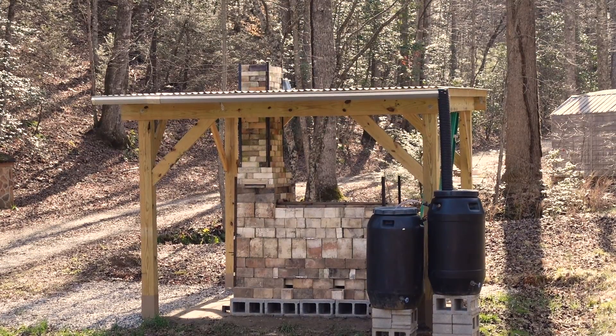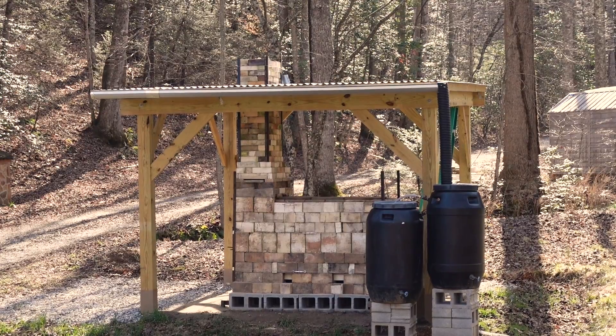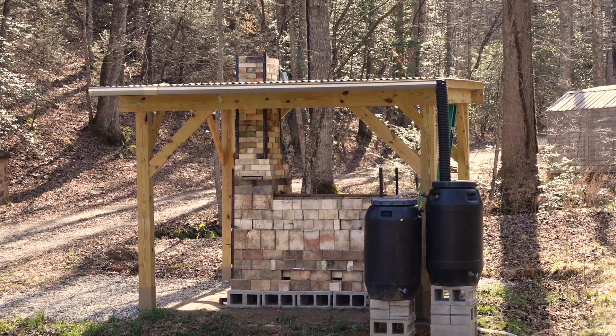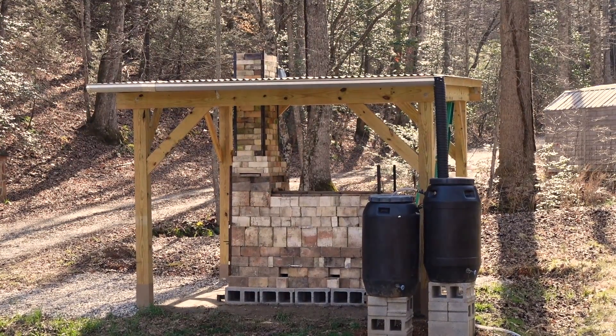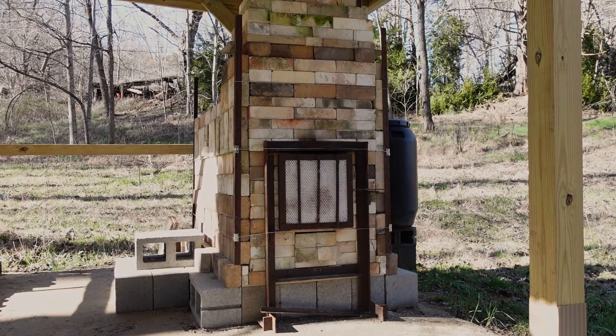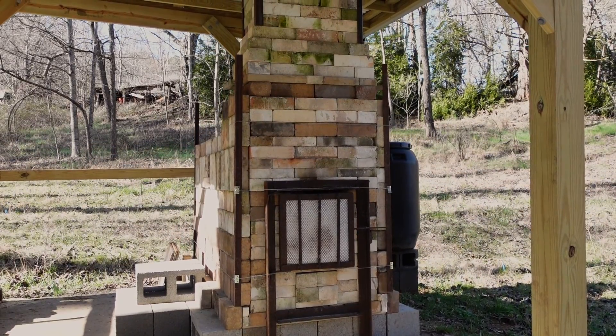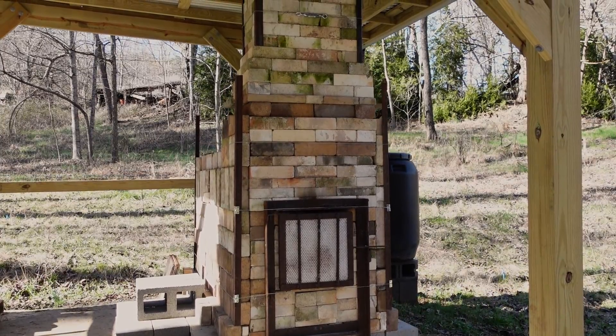Now for the nuts and bolts of putting up this kiln. I'm putting all the details for costs and quantities of materials in the description. Most of the big-ticket items were gifted to me — the fire bricks, the door, and a few of the kiln shelves would have been a huge expense, so I am enormously grateful for that gift.